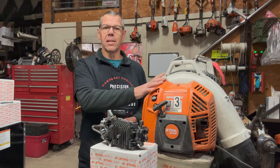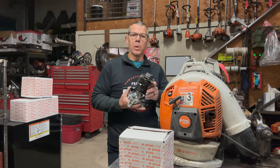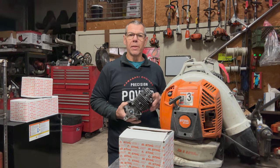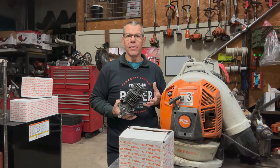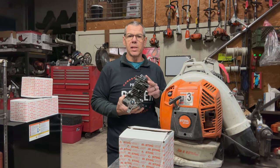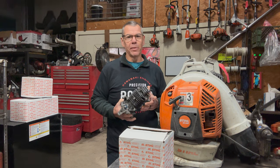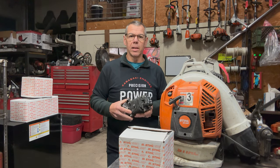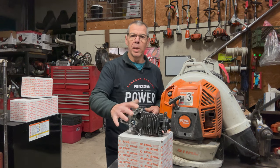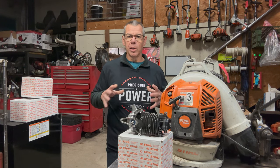Hello, welcome back. Today I'm working on a Stihl BR800 backpack blower — going to be doing an engine replacement on this unit. This unit was brought in a few weeks ago and the fan nut loosened up, the fan spun on the crankshaft damaging the crank and the fan itself. They went ahead and decided to send us a short block, and as you can see behind me I've got a few of them piled up. I figured this was a good chance to do a video and show you exactly how to replace one of these. I'll set up a couple different camera angles and do my best to capture all the little details.